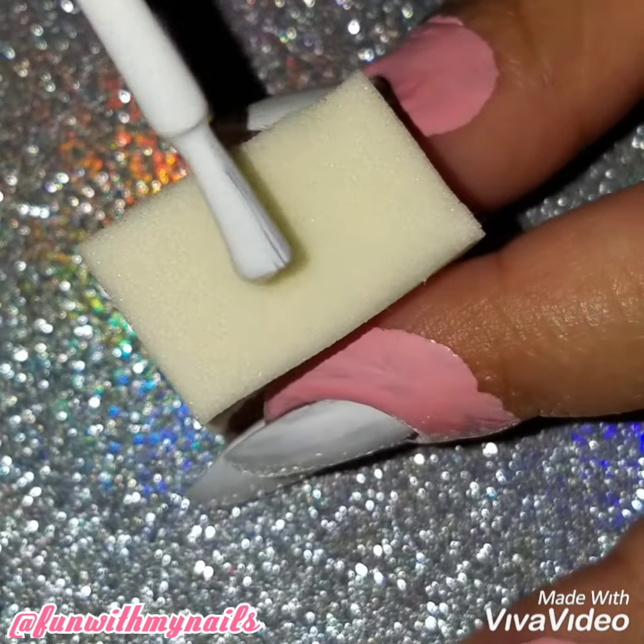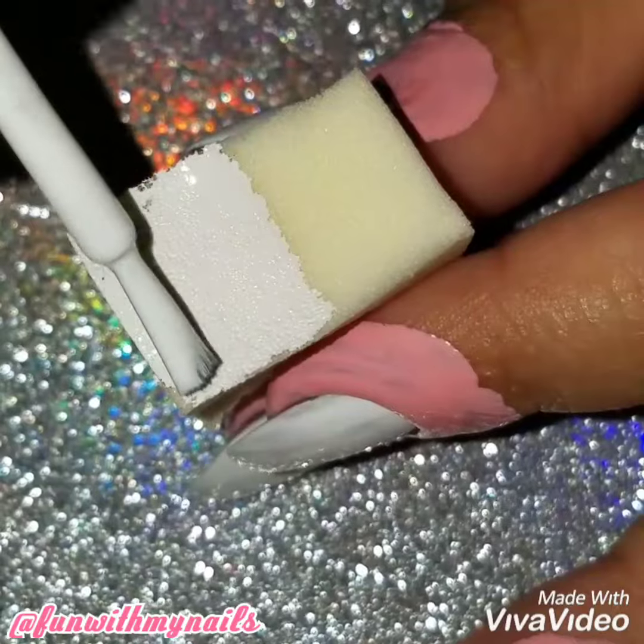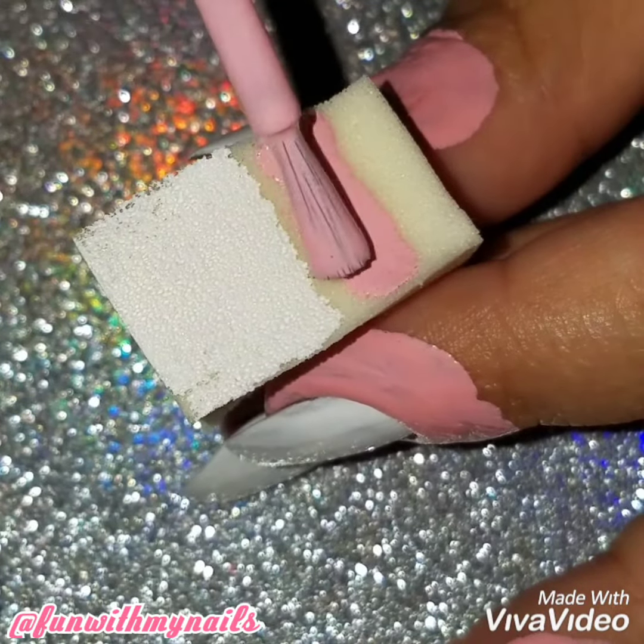I'm going to apply the white and pink polish onto a clean makeup sponge for the ombre. It took me a while to do the ombre because the pink was so sheer, but once I did, I love how it came out.